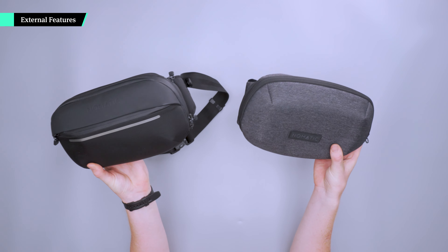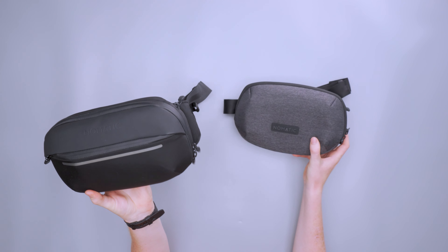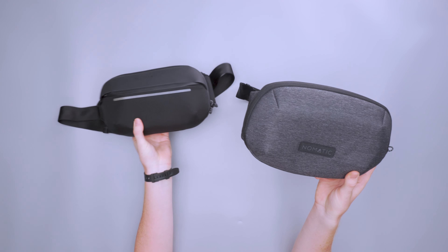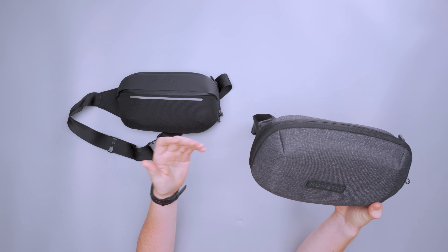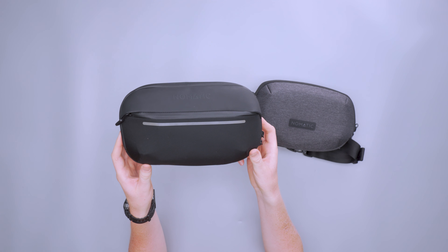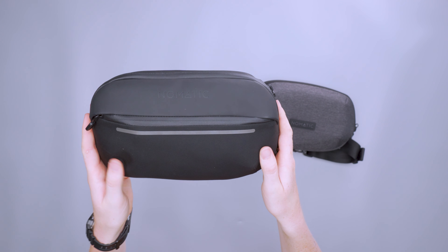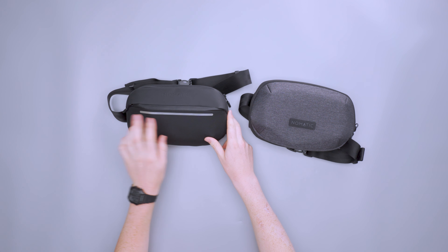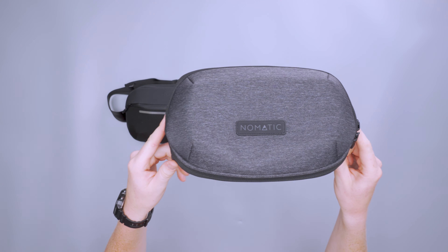Starting with the exterior of these two slings, you can see a lot of differences right off the bat. This is the standard Navigator Sling and the Light Sling is on the side here. The main difference between these is their weight — the Light Sling is designed to be up to 20% lighter compared to the standard Navigator Series, which has a few more features and uses heavier materials. This one uses a ballistic nylon exterior and it just feels very durable. Then we have a 40D nylon with a 330D poly on the Light Sling.